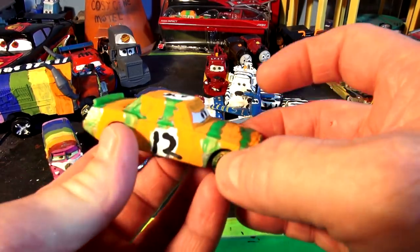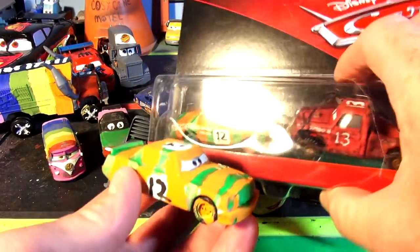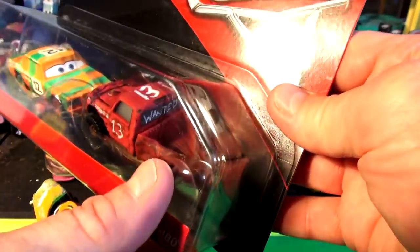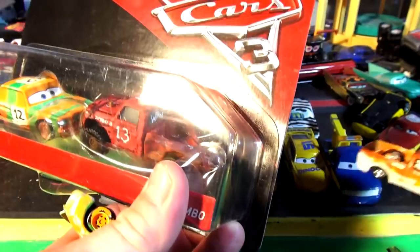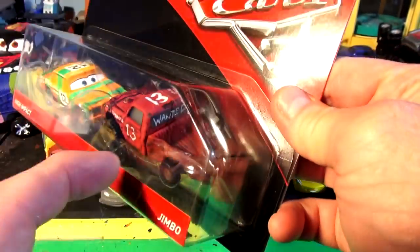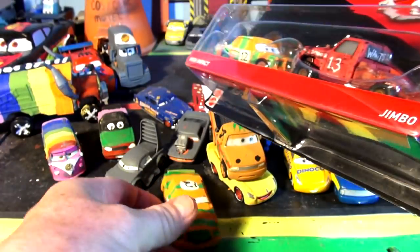And this is High Impact. We made them the other day. Even though we have the original High Impact right in the box, I decided to make the car before I bought this package. And there is Jimbo. I'm going to really have fun making Jimbo. Not quite sure how or what I'm going to use — I might use a Mater. But I really have to smash the back of them in. I haven't figured that out yet.